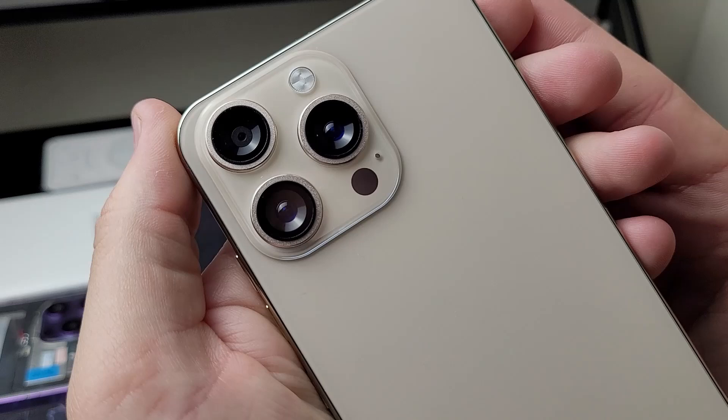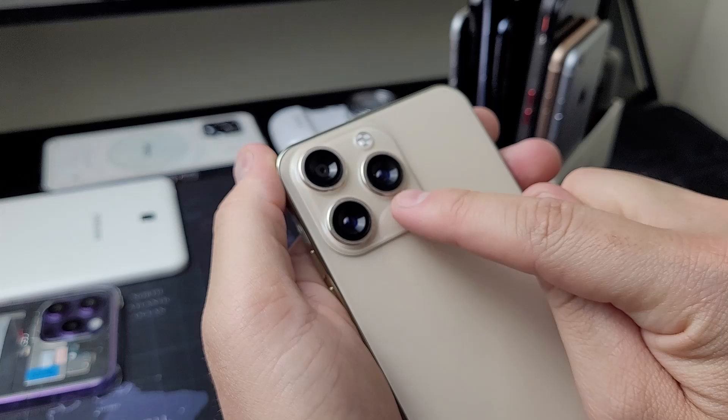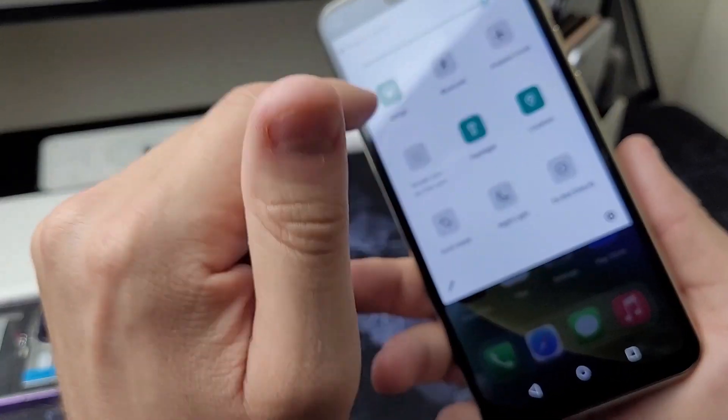I definitely have my suspicions. Just looking over the camera, it looks like there's only one camera. It also looks like this sensor is a load of crap. And the flashlight — I guess we're going to have to test it.